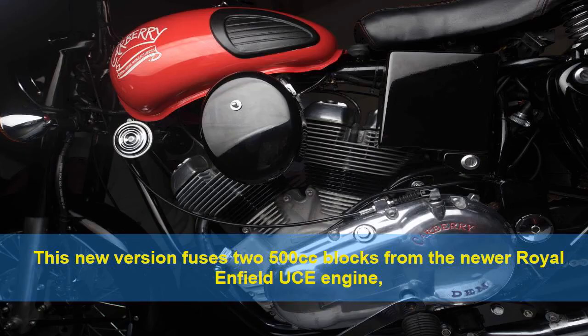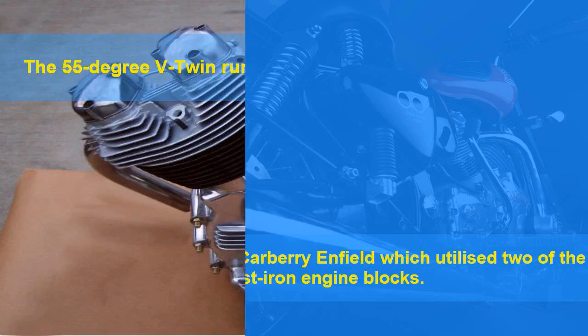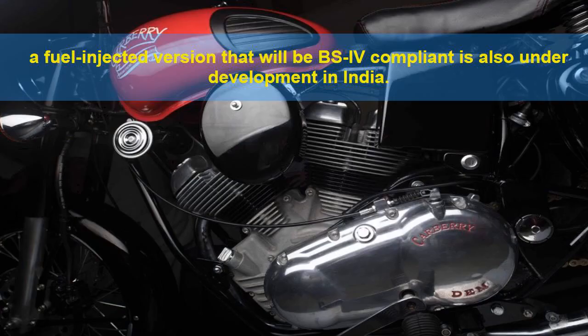This new version fuses two 500 cubic centimetre blocks from the newer Royal Enfield UCE engine, as opposed to the original Carberry Enfield which utilized two of the older cast iron engine blocks. The 55-degree V-twin runs a dual carburetor setup. However, a fuel injected version that will be BS4 compliant is also under development in India.